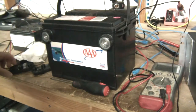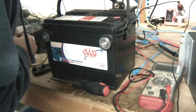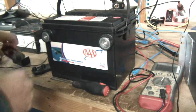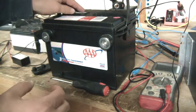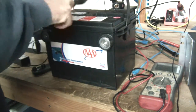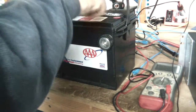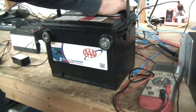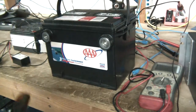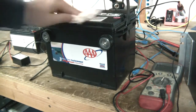It looks like all the cells are fine with water, so I'm guessing this battery is desulfated. And I'm going to show you how to repair it. An important thing is when a battery is this dead, you don't want to put it on a fast charger — that can actually destroy the battery. What you want to do is put it on a super low charge.